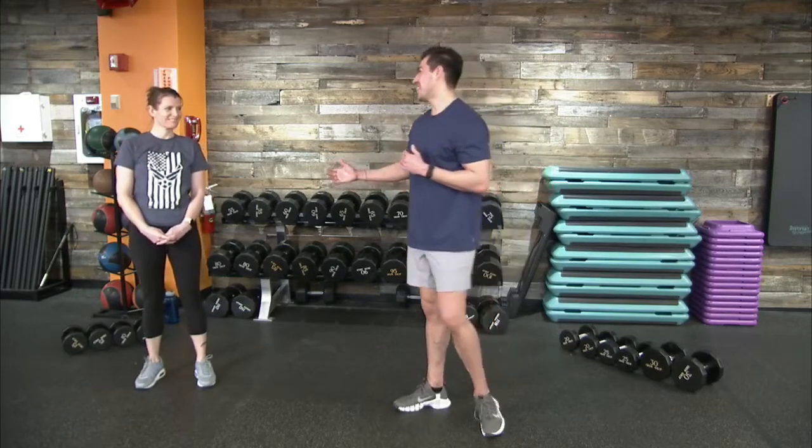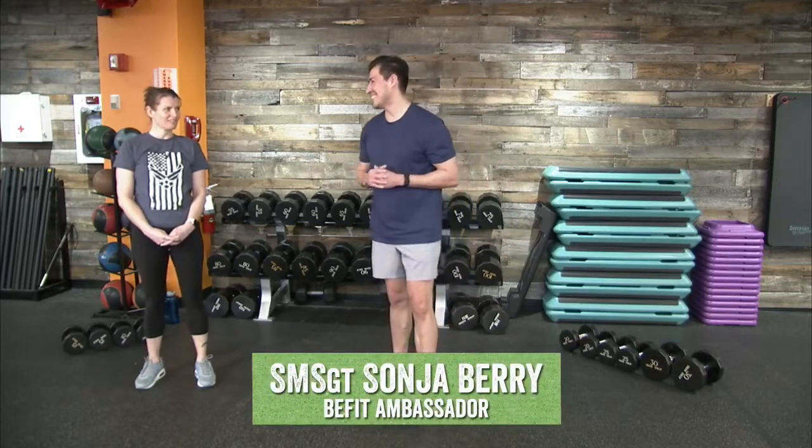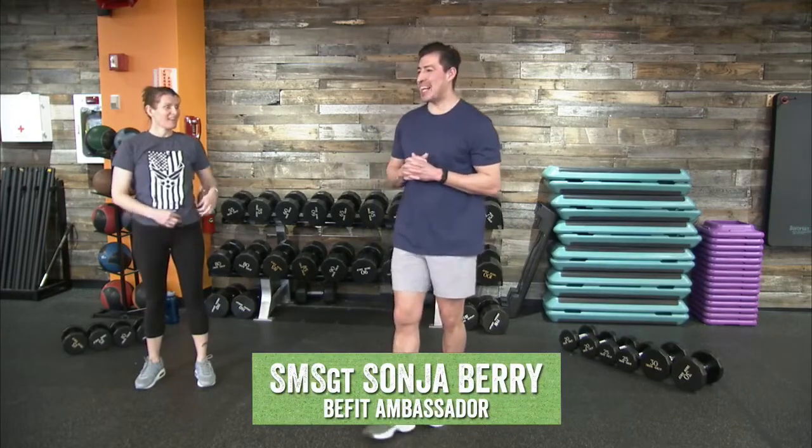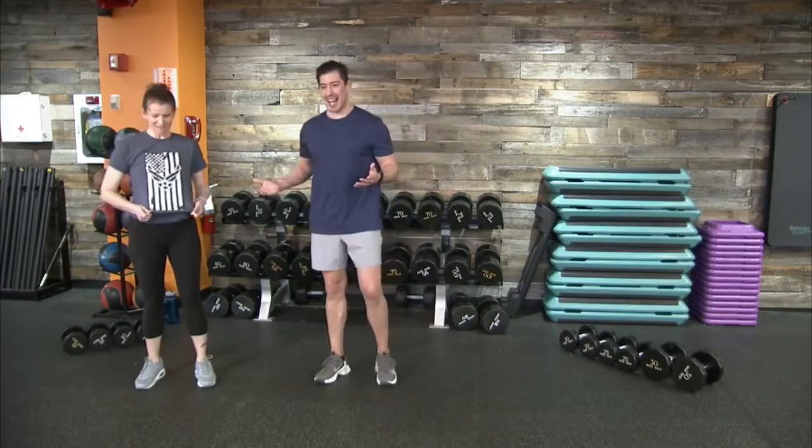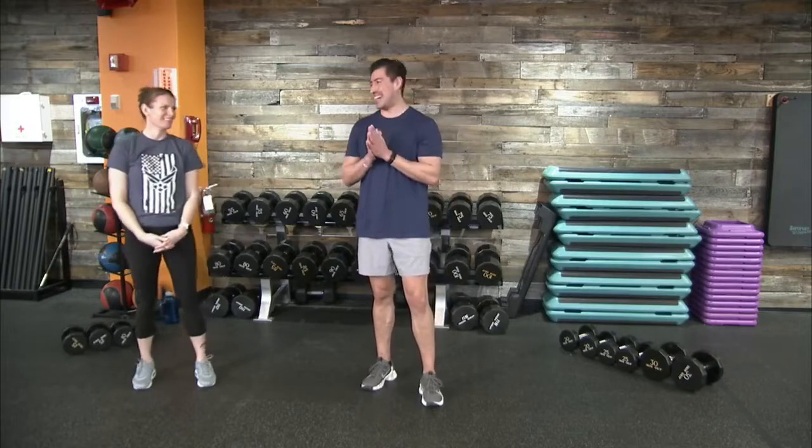I'd like to welcome my guest, Senior Master Sergeant Sonia Berry. Hey, good, Roy. How are you? I'm doing well, thank you for asking. Can I point out — we're both rocking Summer Force Blue today? Yes you can. We got the memo today, so we're both wearing blue. If you're wearing blue, let us know that you're team blue today with our Blue Monday.